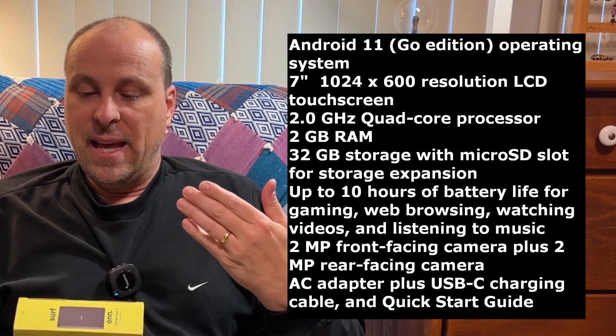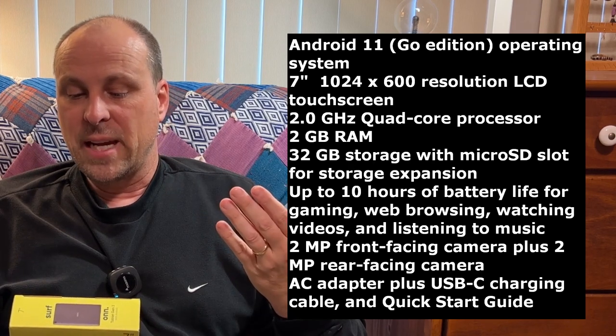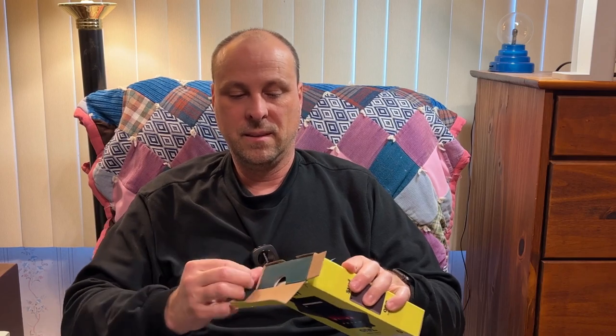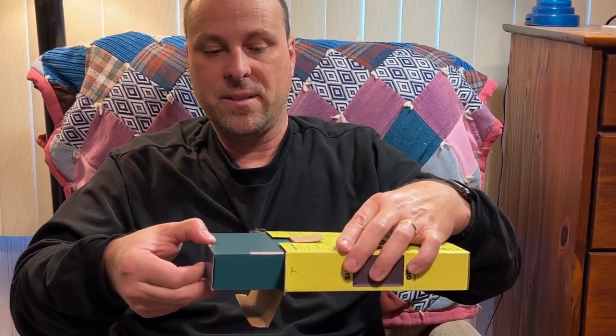You get an AC adapter along with a charging cable and a quick start guide in the box. So let's dig in here. I think maybe we can just peel this tape off here — it should come off pretty easily. There we go, and we'll pull this open. And that just slides out like that.